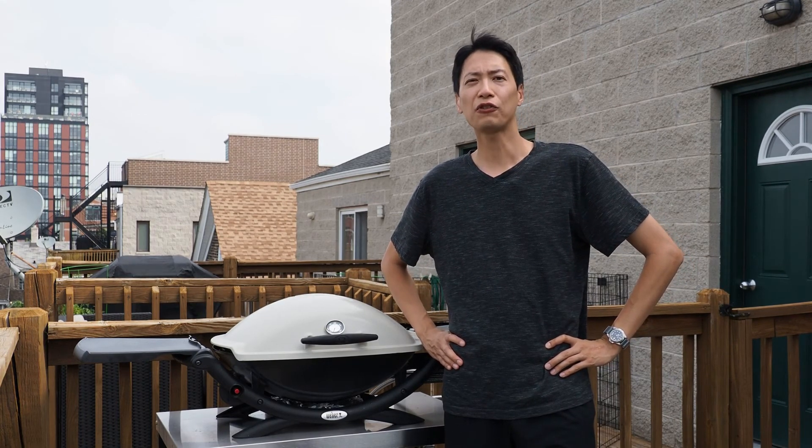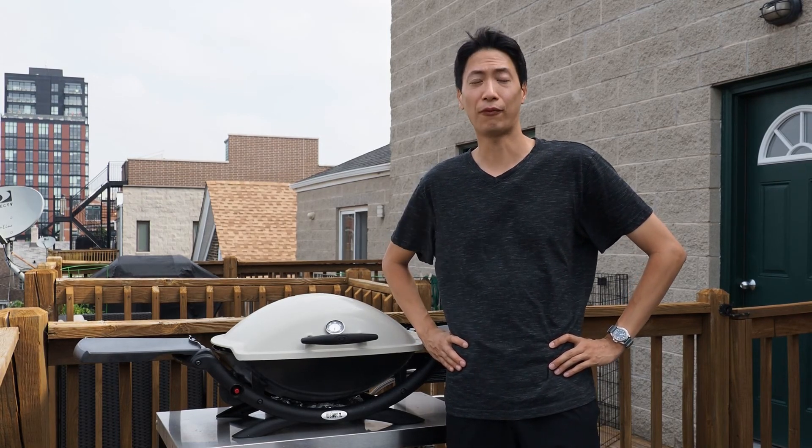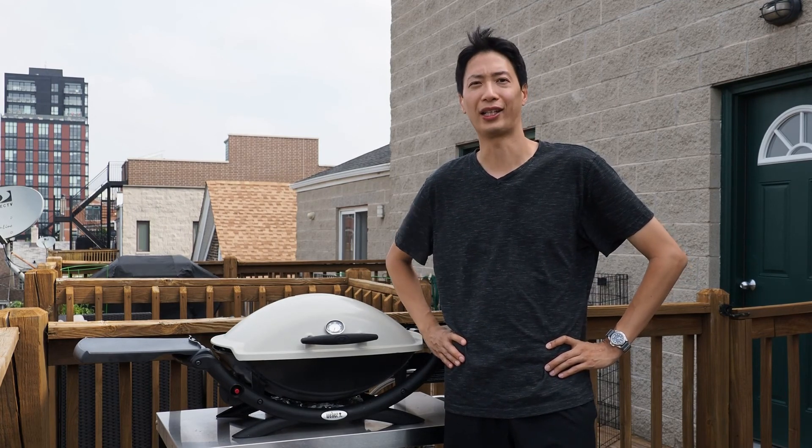That was actually surprisingly very easy. That is how you can install a grill thermometer on your Weber Q1000 or Q2000 series of gas grills. It's probably the single most useful upgrade that you can make to your Weber Q. However, if you're not comfortable using power tools or don't want to void your warranty, definitely consider just spending the extra 20 US dollars up front to purchase the Q1200 or Q2200, which does have the thermometer built in, as well as a few other minor upgrades.